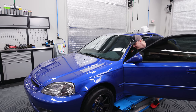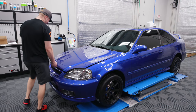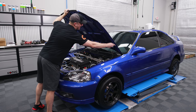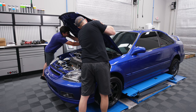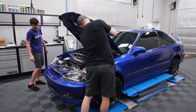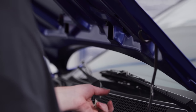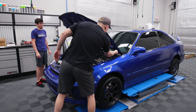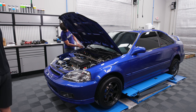Step one: pop the hood. Step one — pull the little tubes off. Pull this off. Step two done. Step three: little 10mm bolts — 10mm for you, quarter-inch drive 10mm for me.